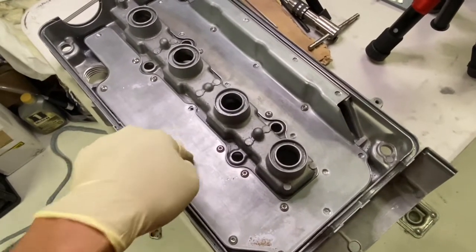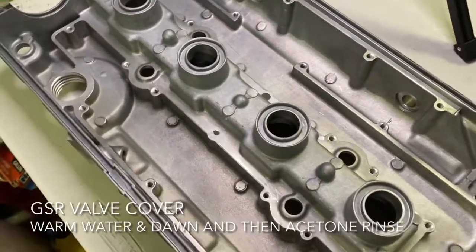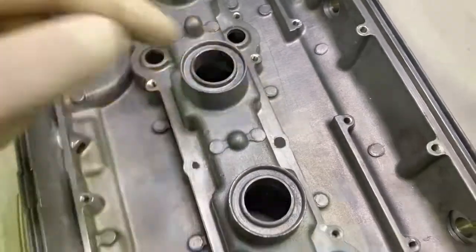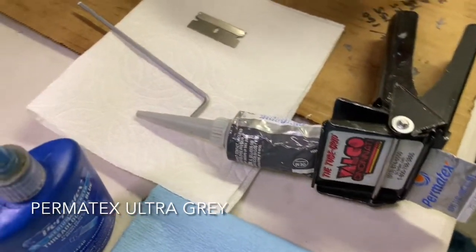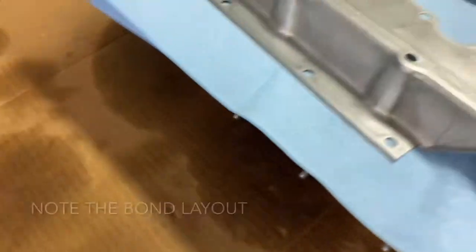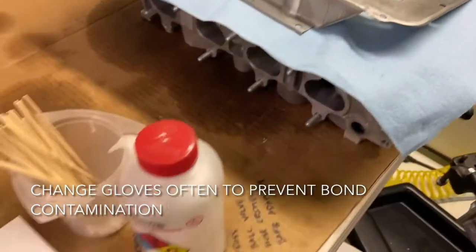You can either use Honda bond or Permatex Ultra Gray — I'm going to be using Permatex Ultra Gray. Here's the setup: I have a beautifully cleaned valve cover. All the holes are tapped, and I've sealed off the two holes in the middle that I could not tap. All my M5 screws have been prepped with Loctite. I also have my razor blade, acetone, and cotton swabs all set up. The baffle has been totally cleaned as well. I'm wearing brand new gloves so we don't get anything dirty.